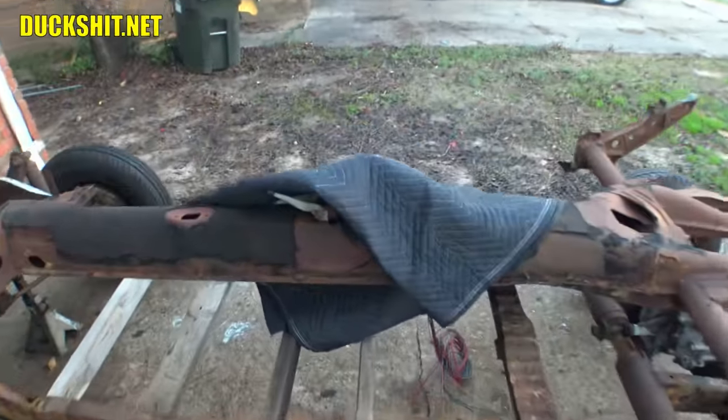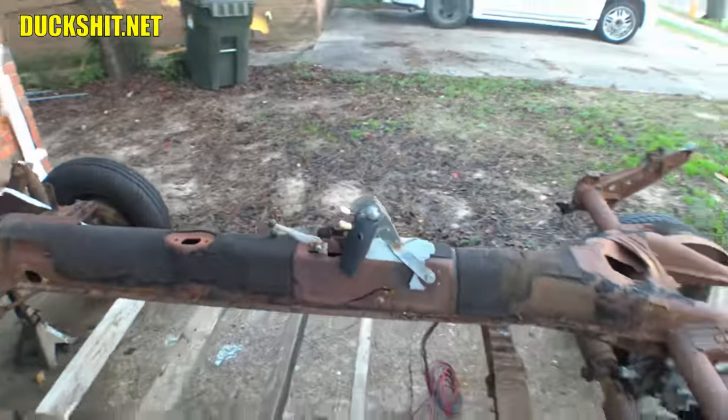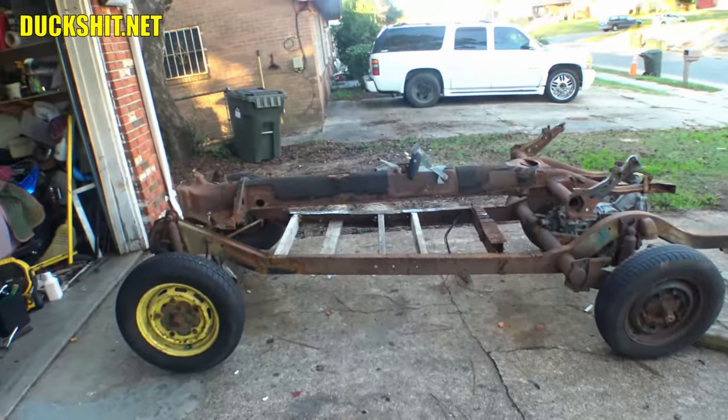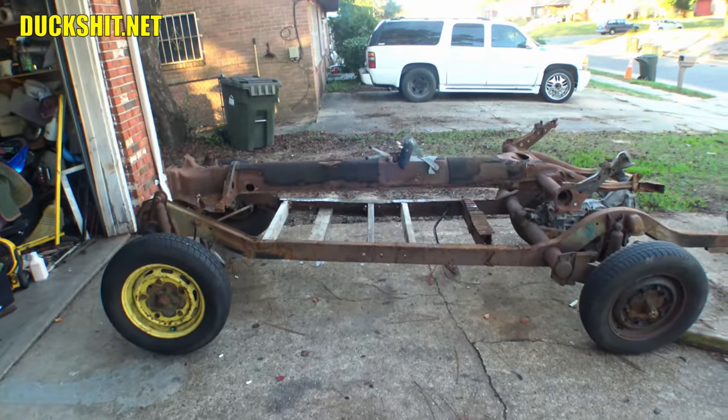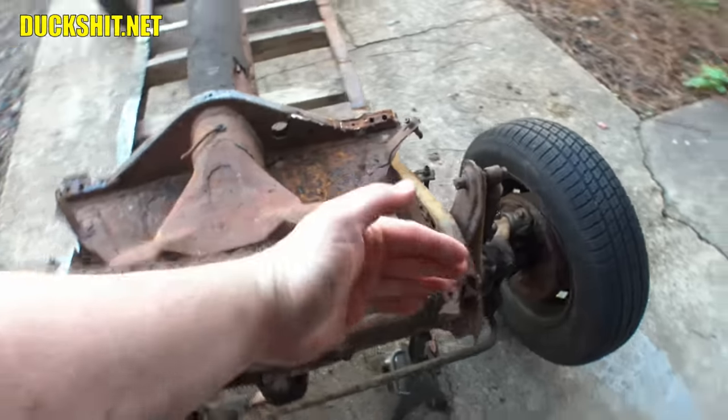I always said the only good help I would ever have is if I hired myself, and here I couldn't even take the damn blanket off while I was on video. Oh man. Well, that is a Beetle pan on top of a bus chassis. Let's go around the front. Right up here you can look at the bus beam and where the Beetle beam would be.